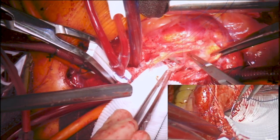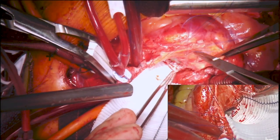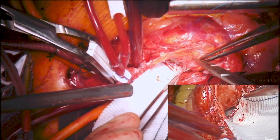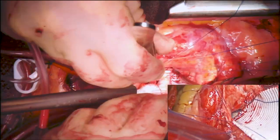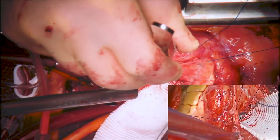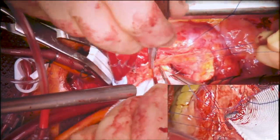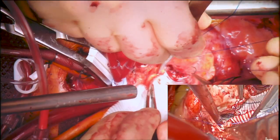The suture line was then run all the way up to the edge of the aortotomy on both sides, and then all the way up to the center of the aorta. Careful attention to stretching the graft is required here to minimize any bleeding afterward.